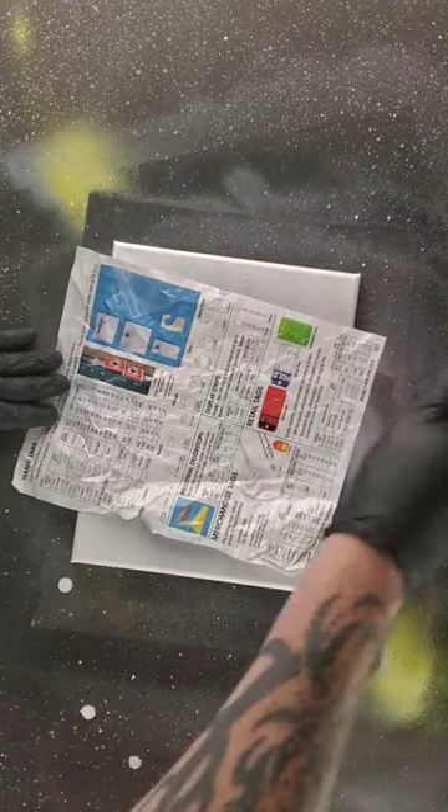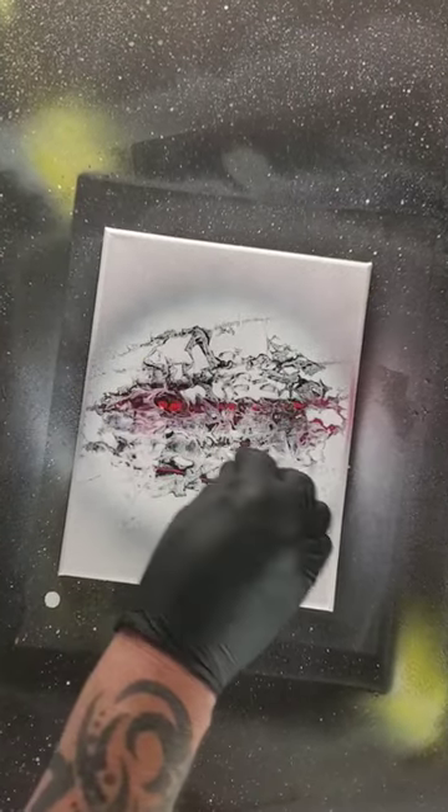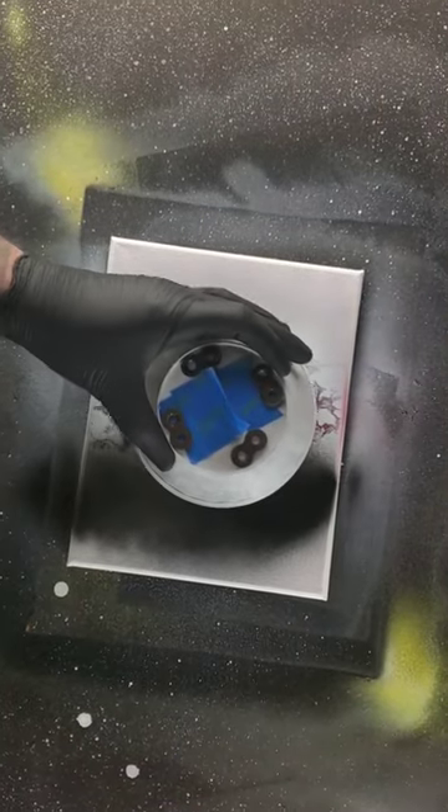Sprinkle it. Swipe it. Shadow on the bottom. Highlight up top. Time to dome it and darken it out.